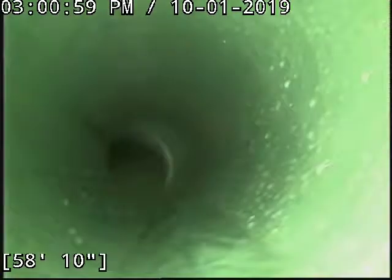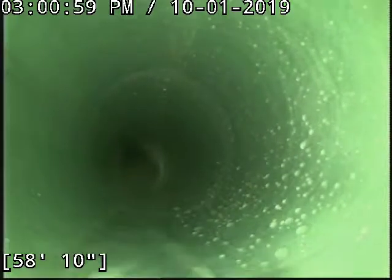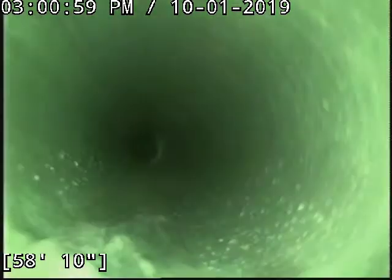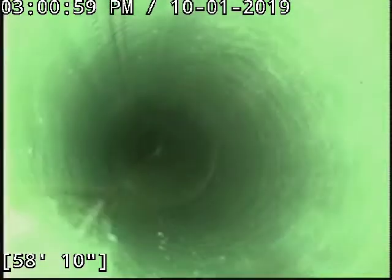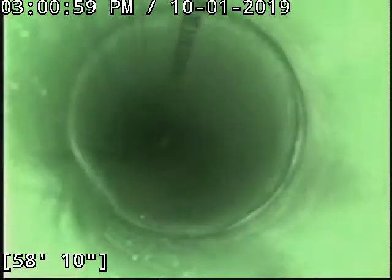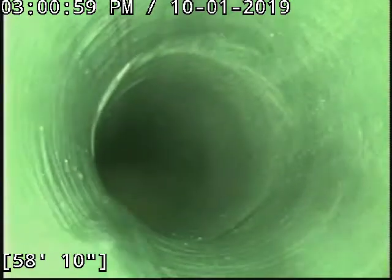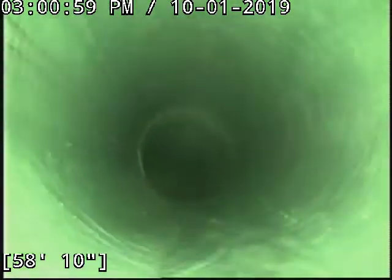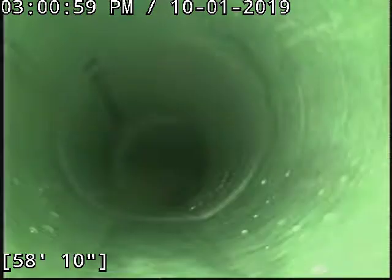I'll show you the rest of it. This one's got real good pitch, just got some damage in it — all the cracking and one joint that was slightly offset with much cracking in it, so all that stuff's covered.